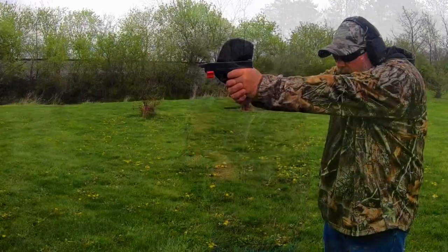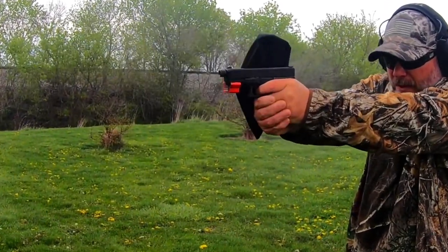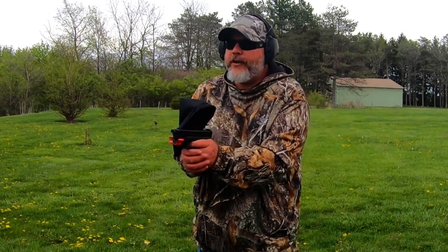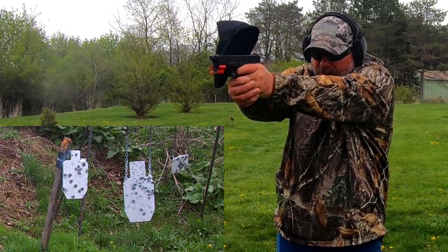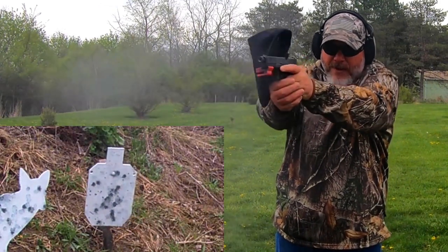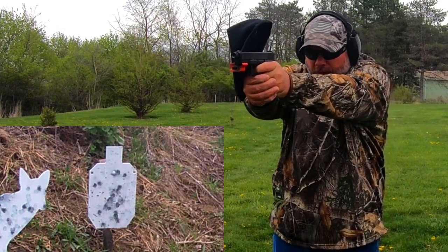Let's go ahead and try another magazine out. So far so good for the Faxon threaded barrel in the Glock 19 Gen 5. Let's try that small plate again — shooting all those just fine. Now I'm going to rapid fire the rest. Nice, working good.